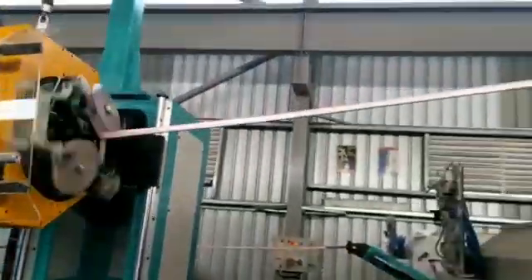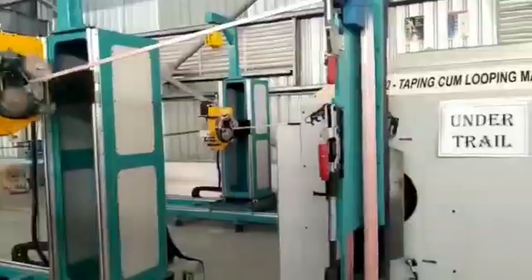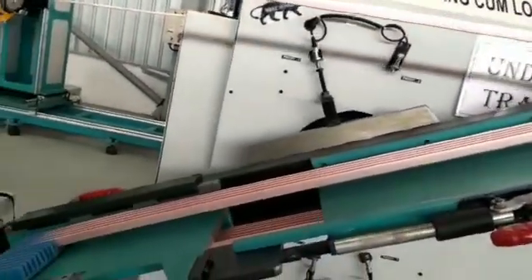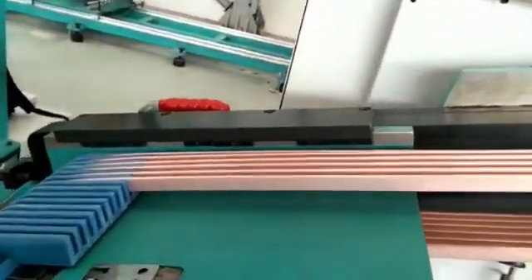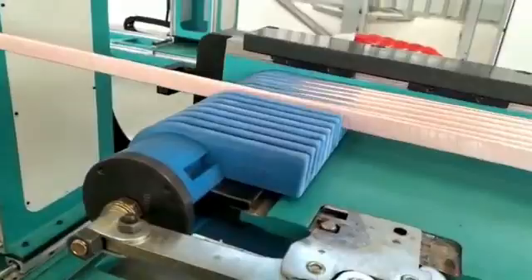Gradius brings into its product range a special application machine where the looping and taping of conductor is done simultaneously, while maintaining the conductor stiffness and tape tension, and maintaining the taping pitch. All these parameters can be set through an efficient human-machine interface.